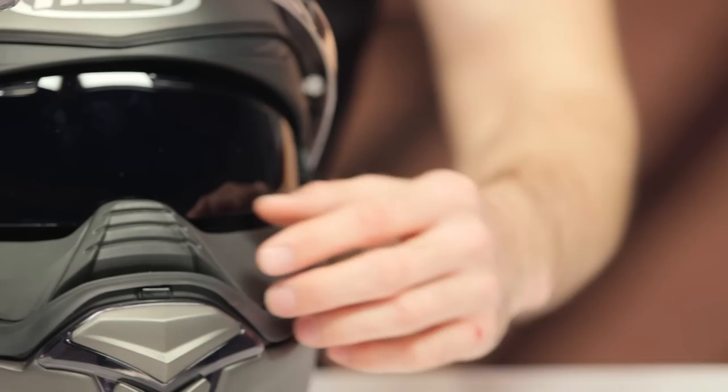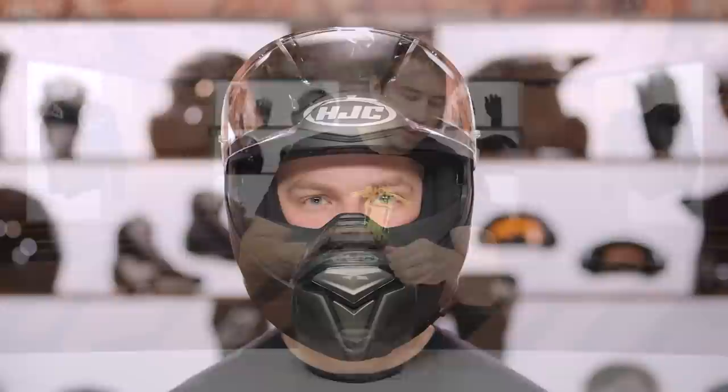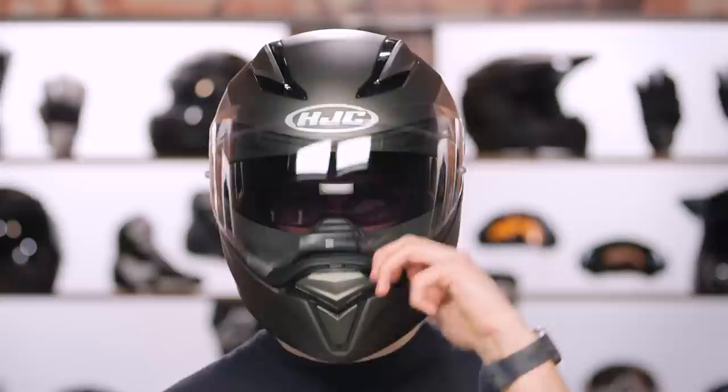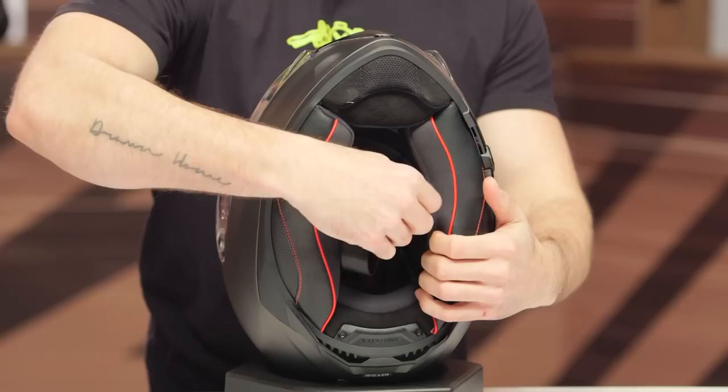This breath guard here is pretty pronounced and actually does a pretty good job of helping reduce fogging. It is removable, so if it's not something you're into you can pop it right out — I'll go ahead and do so real fast so you can see what that looks like. The internal sun visor mechanism is right here on the left-hand side. It might feel a little cumbersome to manipulate at first, especially with a gloved hand, but once you do it a few times it'll become muscle memory. I like the added coverage — it does sit pretty low and kind of locks in place when you retract it into the shell.